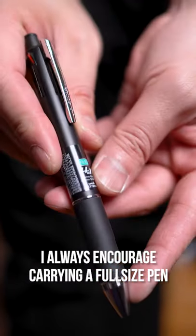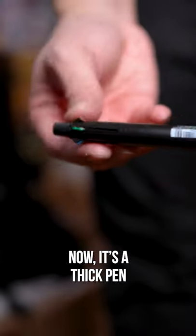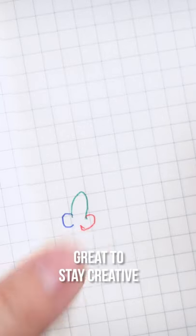I always encourage carrying a full-size pen, this time going to the Uni Jetstream Multi Pen and Pencil. Now, it's a thick pen, sort of like a Sharpie, but not for nothing — as this packs in four colored pens, great to stay creative.